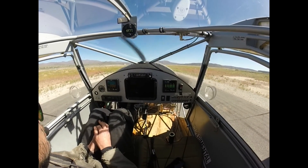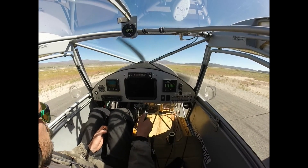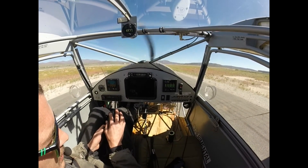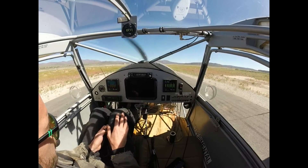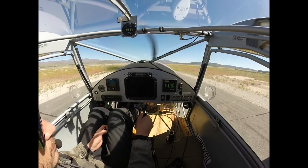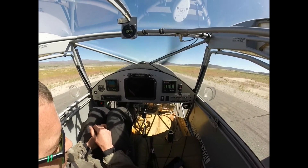At 3,200 RPM, we have the right bank at 10.7 to 10.8, and the left bank at 11.5 to 11.6, and that is remaining stable. Now we're going to bring up RPM. At 4,000 RPM, the left bank is 12.7 to 12.8, and the right bank is 12.8 to 12.9. That's not bad.